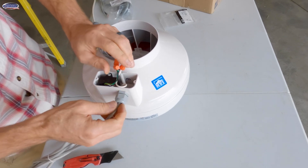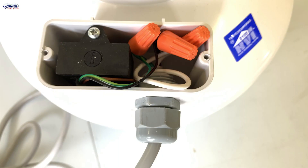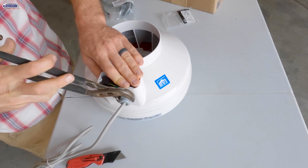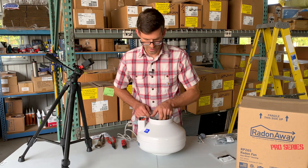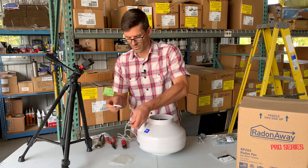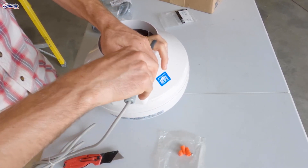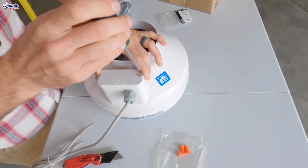Now we can tuck everything back in the box, and as I do that, I'm going to pull some of the slack on this cord out so that it gives us enough room to fit everything in there. Then we'll tighten this nut up — these are all just plastic threads, so no need to over-tighten anything. Then we can take our new electrical box cover; this does come with new wire nuts, so you can use those if you'd like or reuse the old ones. We'll put that cover on and tighten it up with the Phillips.